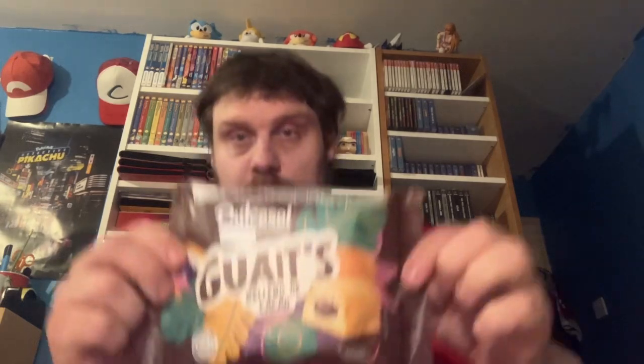It is a pastry product filled with cocoa cream — note: a pastry product, does not say it's a cake — by Vicky Food. So let's open it. There are three in this packet; they were £1.69, so that's nearly 60p a cake — or sorry, pastry product — so they better be good, because otherwise you're talking nearly 60p each.